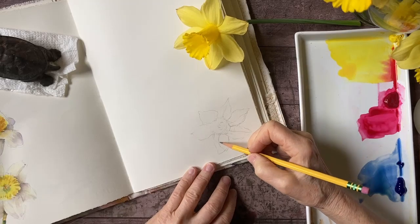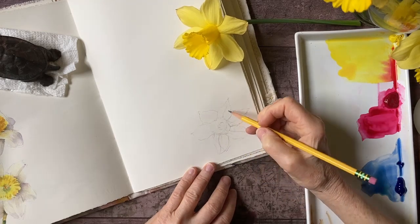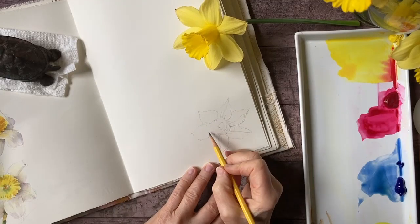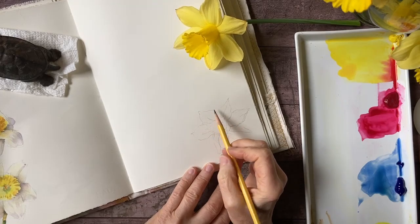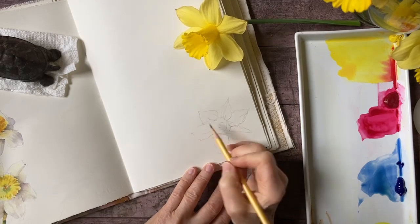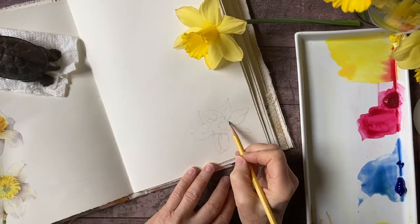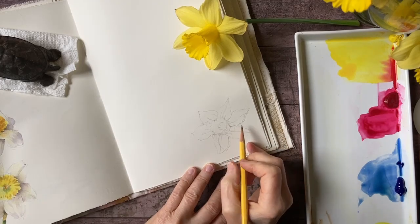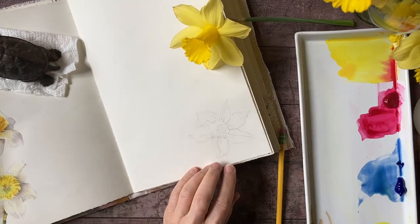These petals are not flat — they're kind of wavy, they have some ruffles in them and a kind of raised center. All of those little details are the things that are going to make this study more convincing, so I want to pay attention to all those things. I also don't want to get too much graphite on my paper, so I'm going to move this petal and get my eraser.